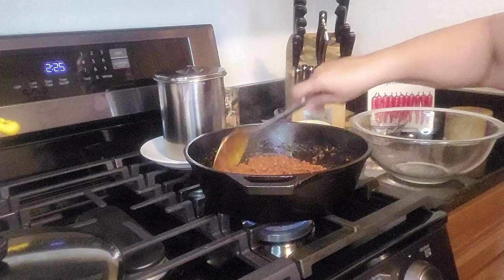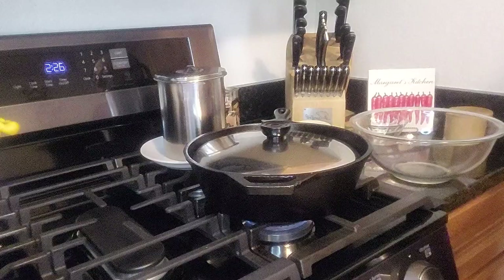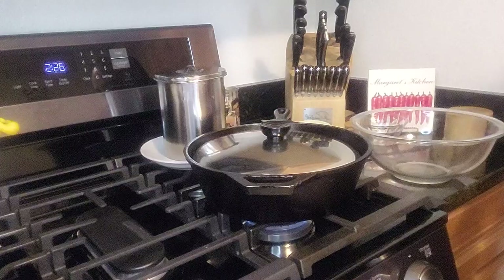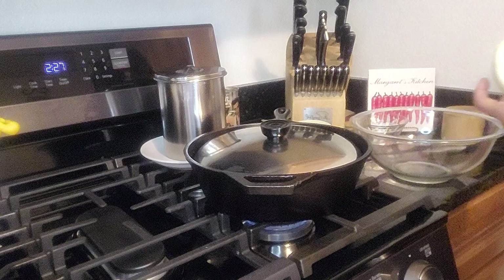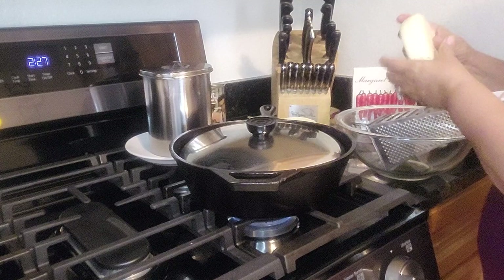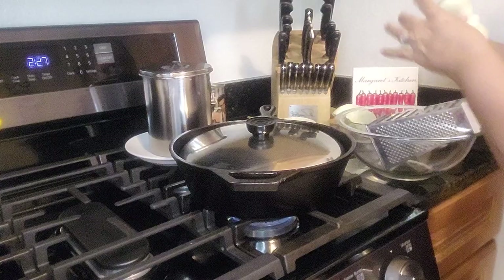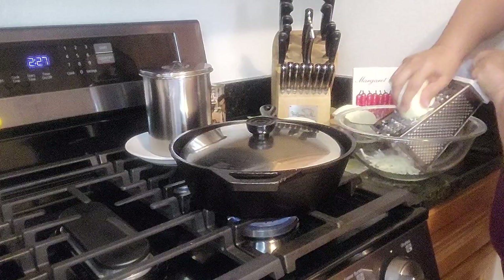The cast iron is the best. I love my little cast iron skillets. Now I'm going to start shredding the cheese. I'll break it in half — I don't even need a knife. It really is like a mozzarella. This one is just perfect for this dip.